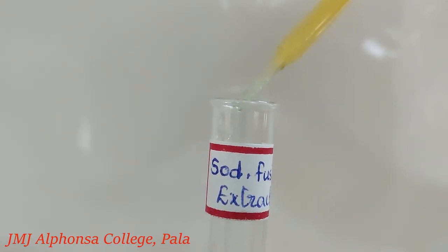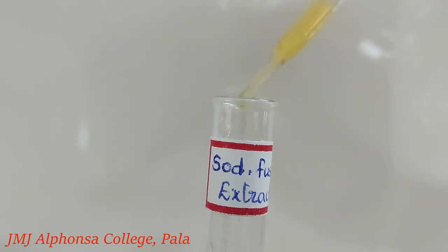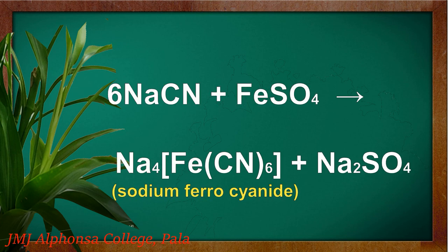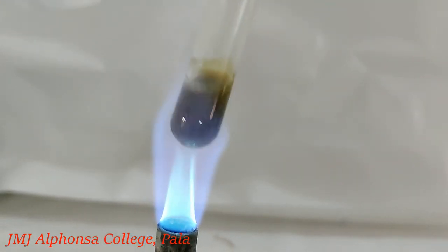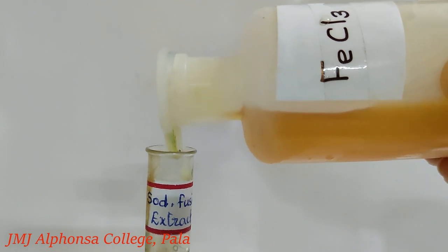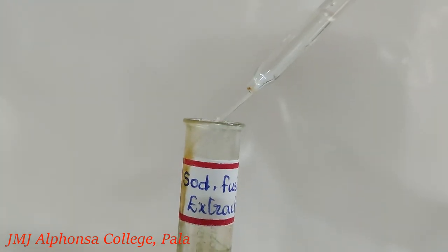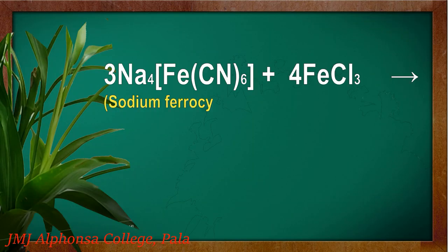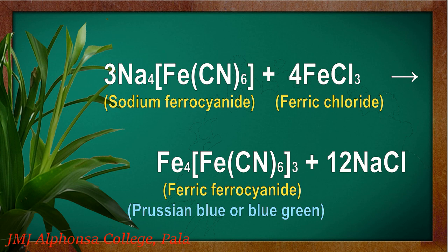To a little of the extract, add half its volume of freshly prepared ferrous sulfate solution. Sodium cyanide formed during fusion reacts with the ferrous sulfate and forms sodium ferrocyanide. Heat the contents of the test tube, allow to cool, and add one or two drops of ferric chloride solution and a little dilute HCl to acidify the contents of the test tube. The sodium ferrocyanide reacts with the ferric chloride to form ferric ferrocyanide.